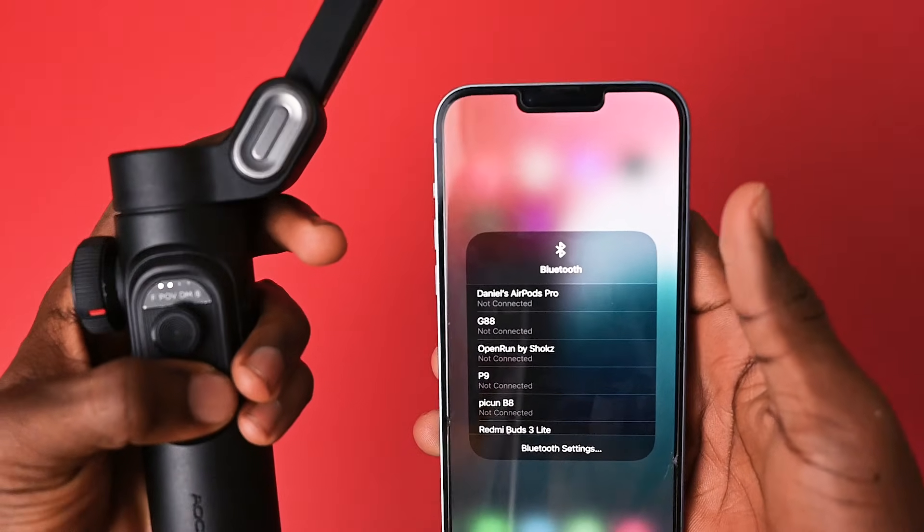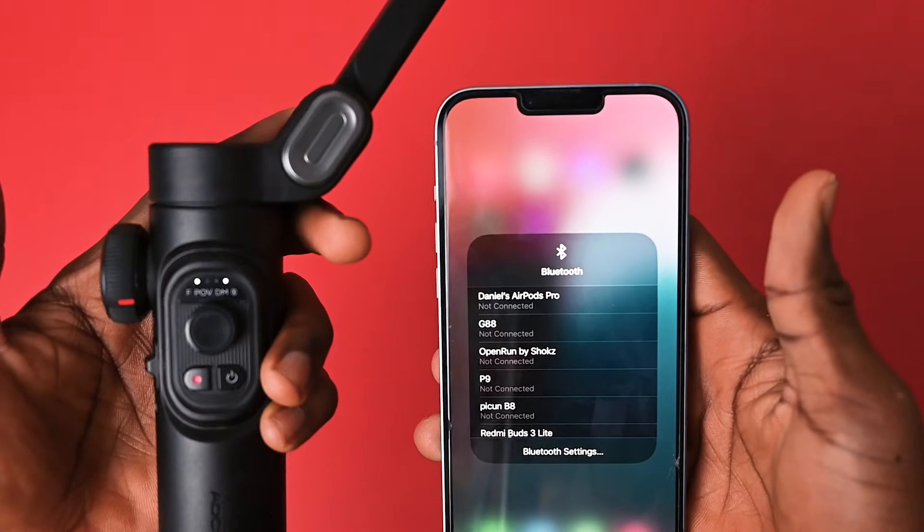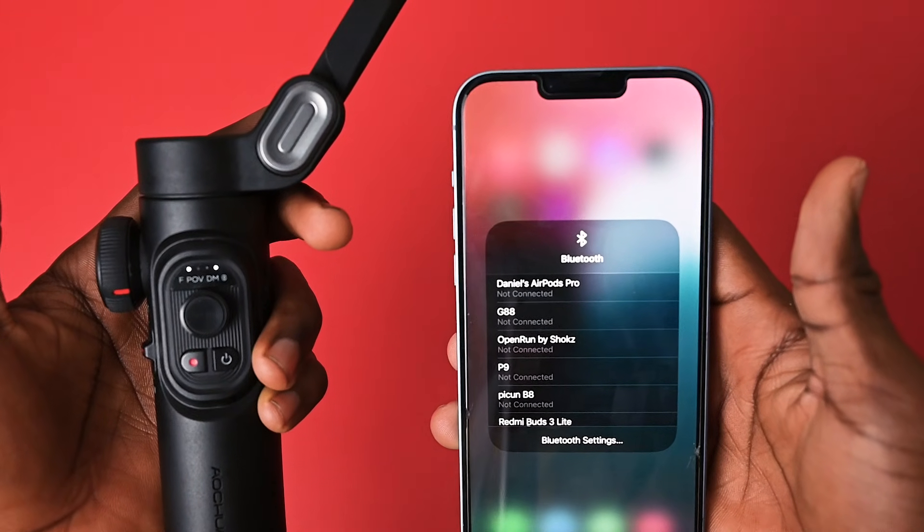In terms of compatibility, this gimbal works with a wide range of smartphones and connects via Bluetooth. Setting up this gimbal is easy and straightforward, but balancing it for the first time may take a couple of tries, especially if you're new to using gimbals.